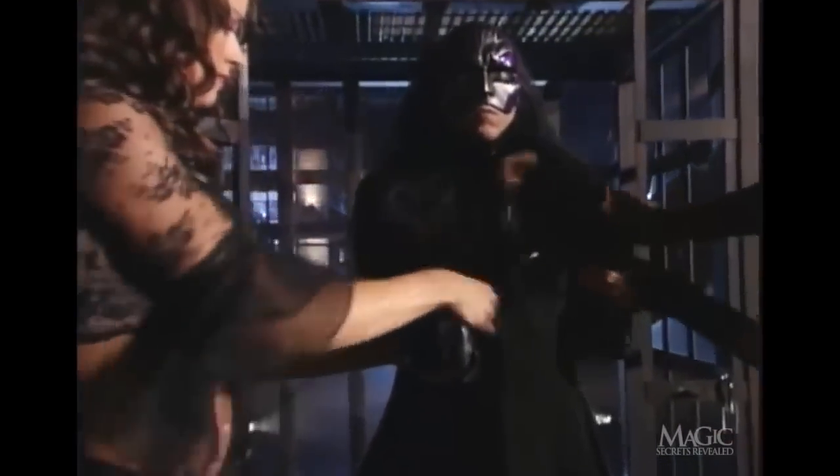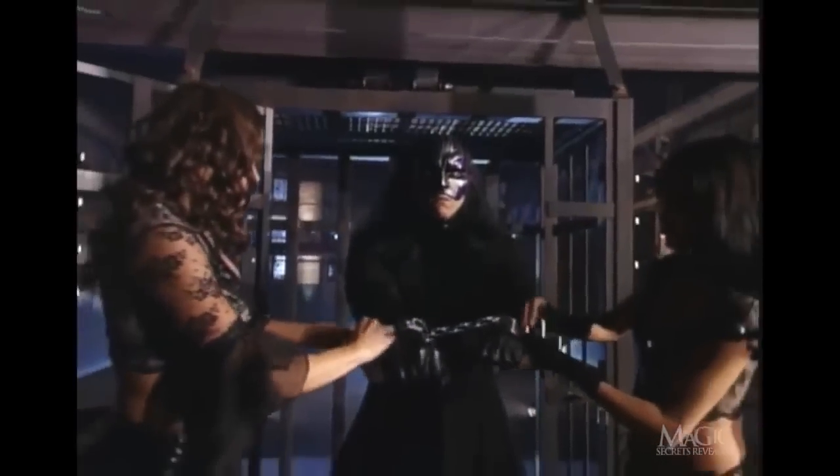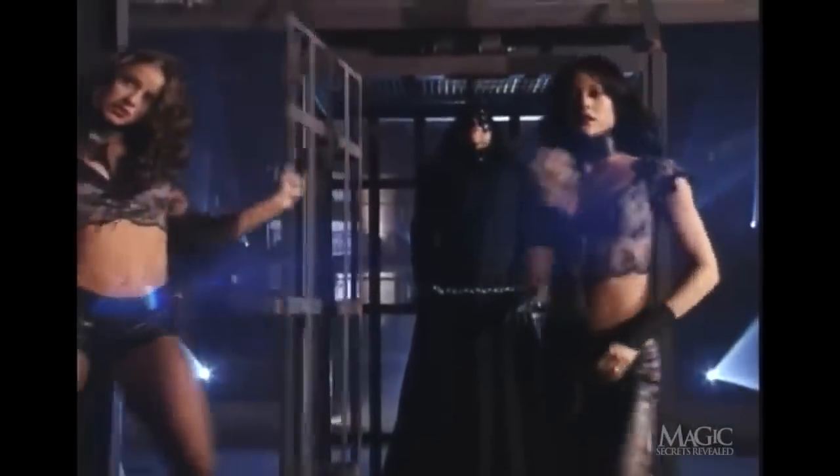Let's lock him up and throw away the key. First, a pair of iron wrist shackles, always a nice accessory. Padlocked and guaranteed escape proof. Once inside the cage, another lock ensures that he's not going anywhere anytime soon.